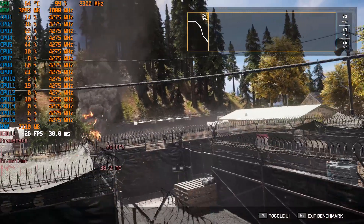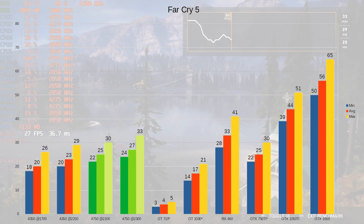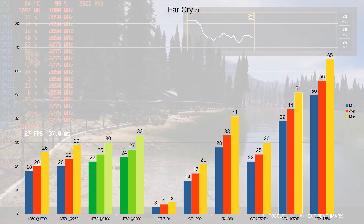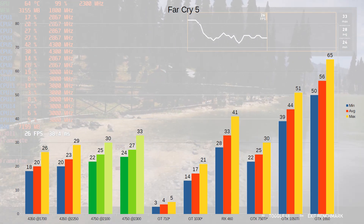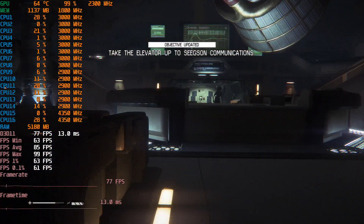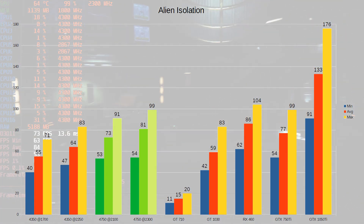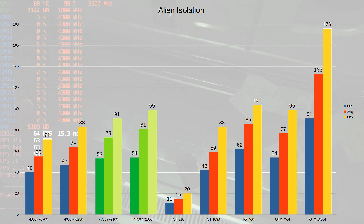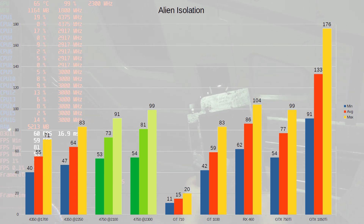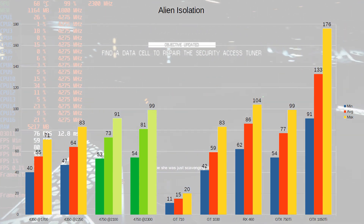Moving on to Far Cry 5, a typical Ubisoft title that likes a lot of VRAM and high clock speeds. The 4750G gets about 25 FPS on Ultra at 1080p, which is about the same as the GTX 1050 Ti with only 2GB of VRAM. It beats the GT 1030 but the RX 460 beats both even overclocked, though with faster RAM you could probably beat the RX 460. In Alien Isolation the iGPU performance is better and nearly equal to the RX 460 and GTX 750 Ti. With faster RAM you'd gain a little more, but since this game uses very little VRAM, performance gains mainly come from overclocking the iGPU.